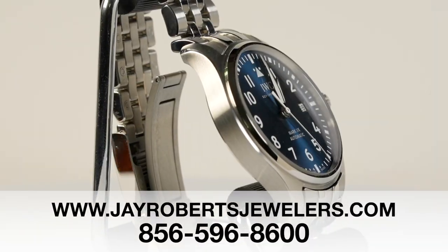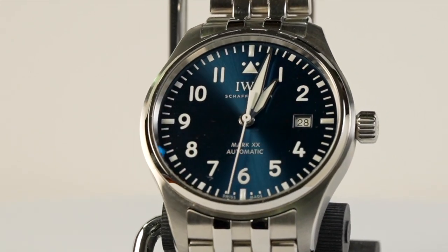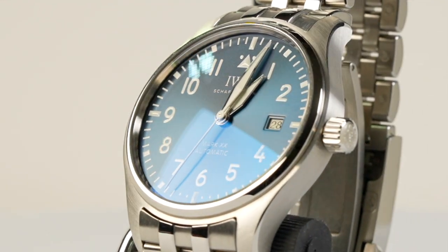Special thanks to J Roberts Jewelers — go to JRobertsJewelers.com. As always, I want to thank you very much for watching. Be safe and have a great day.